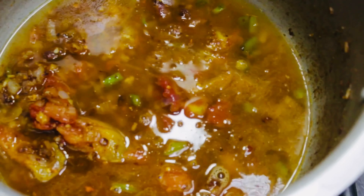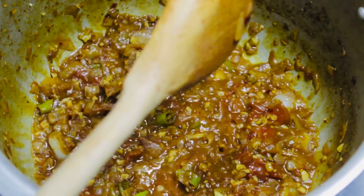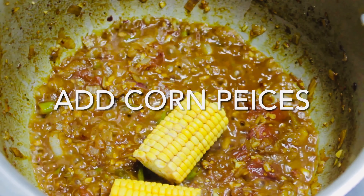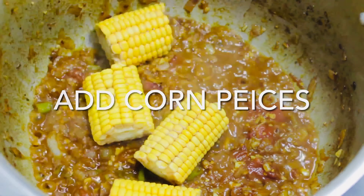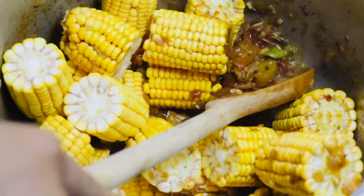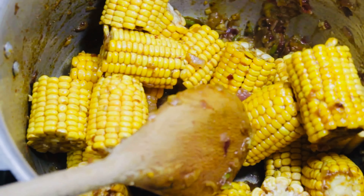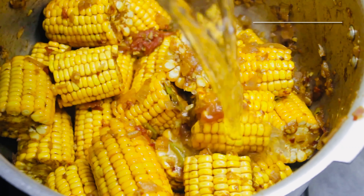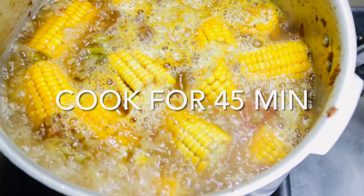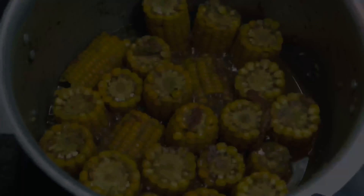Add some water and cover for a minute. Add corn pieces. Two liters water. Cook for 45 minutes, adding some water as needed.